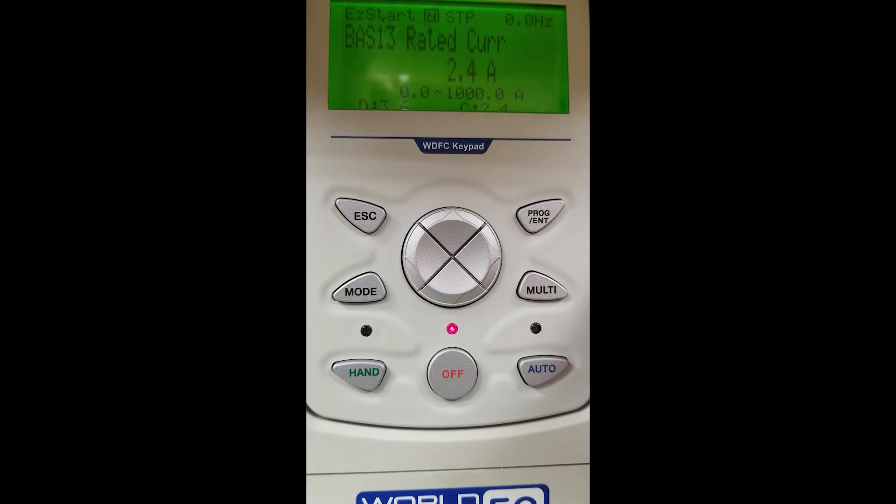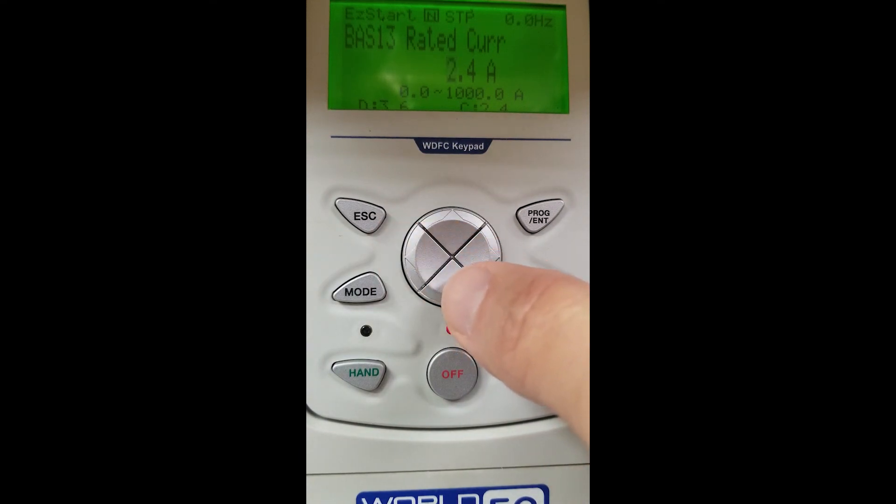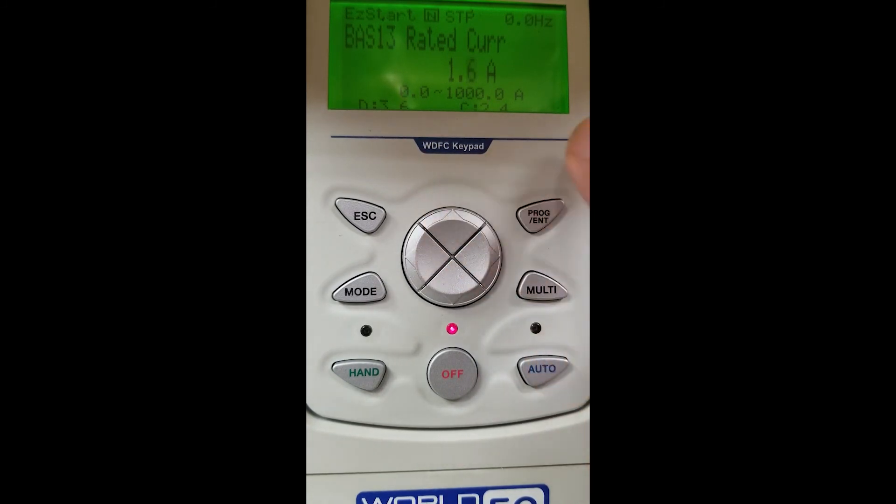Rated current is the full load amps of our motor. We are going to change this — you can see 2.4 is what this unit is factory set at. We can use our arrow buttons to set our unit at 1.6. We must hit the enter button to store our selection.